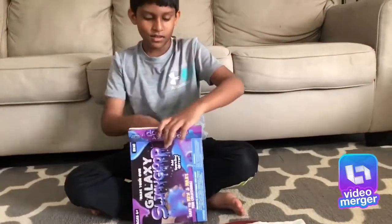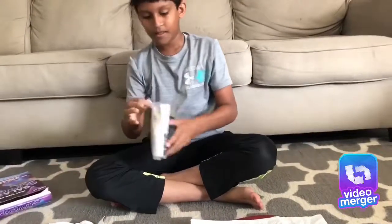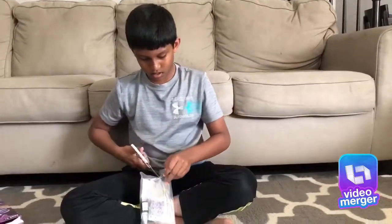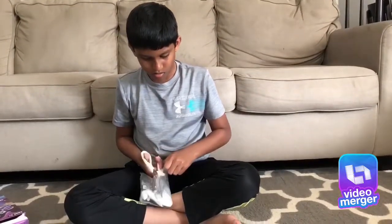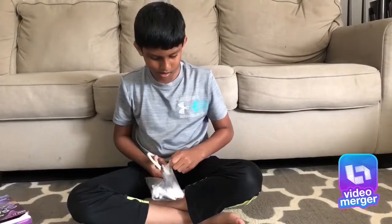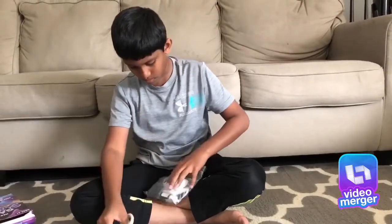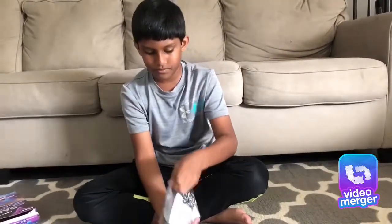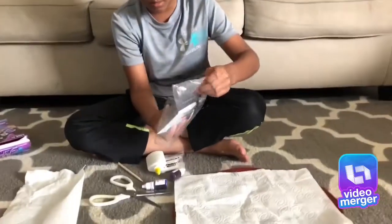Let me open it. There's the material itself. And let's cut it carefully. Nothing happened. Be careful because I don't want anything to happen.